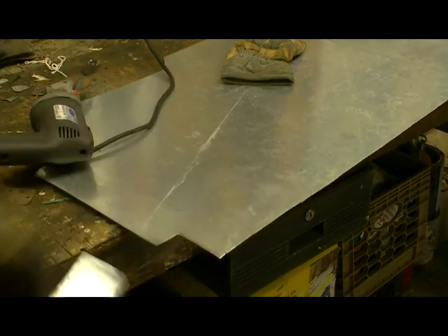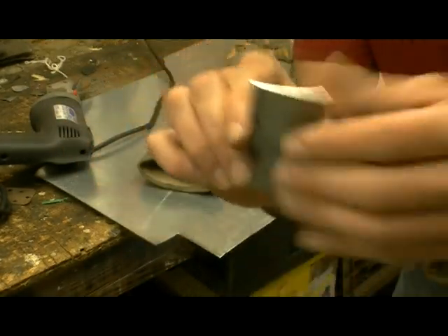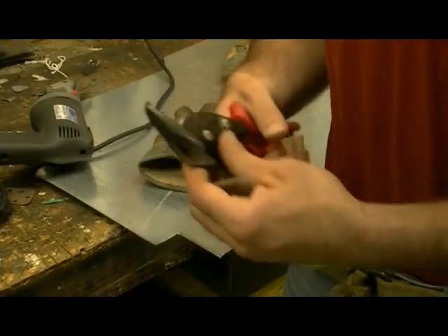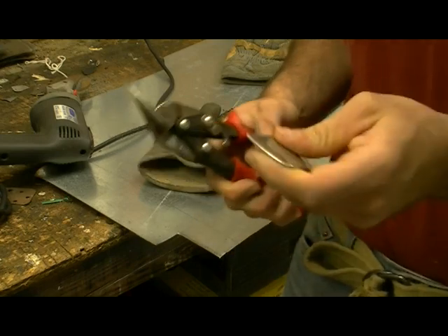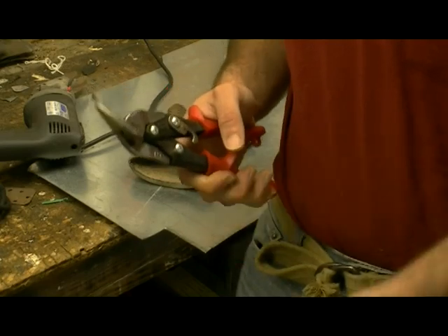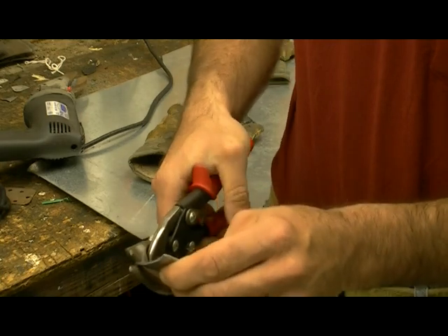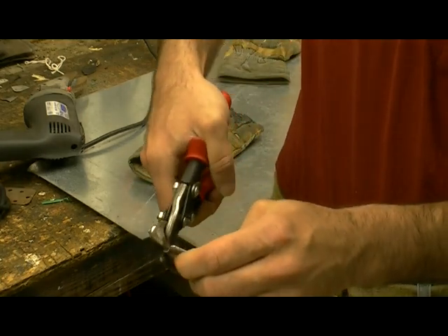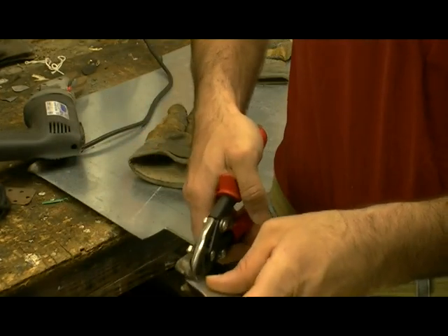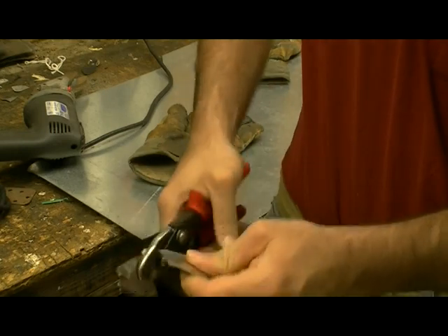You've got your piece right here. As you can see though, the edges are sharp, and that's not something you want because it will eventually start slicing into your gear if you're wearing it at a Renaissance Festival — and if you fall wrong, one of these edges may actually go into you. So this is where the hand shears come in: all you want to do is cut the edges off to give it a dull edge.